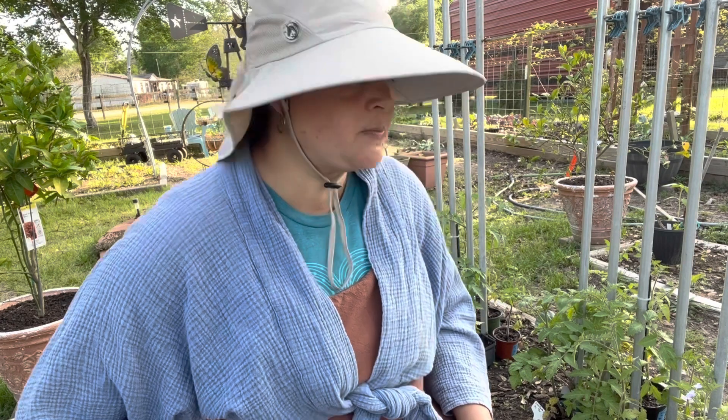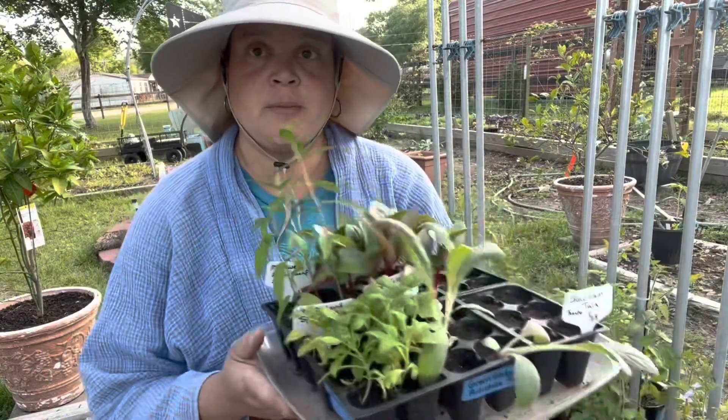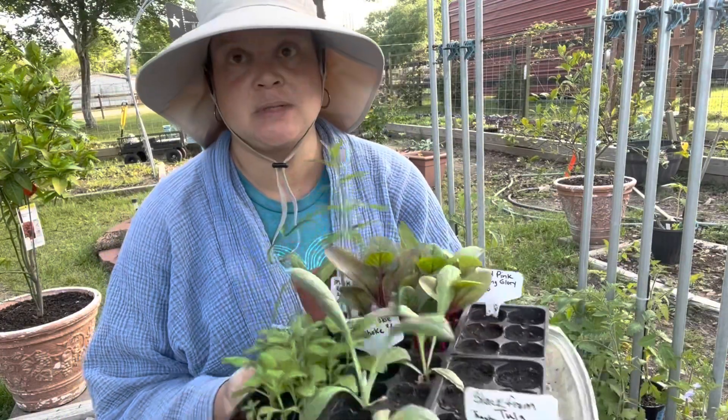I also have spinaches out here — Malabar spinach and New Zealand spinach. I'm going to plant those in with the tomatoes so they can wind up. That leaf I know what it is, and they're small enough. Anyway, I'm going to go get my spinaches. I brought this tray out from my office today — I'm so excited about these seedlings.